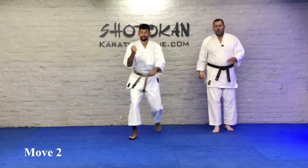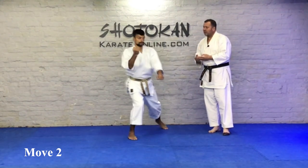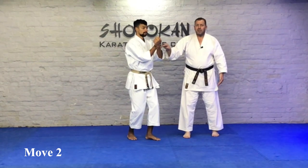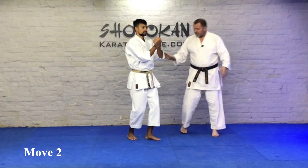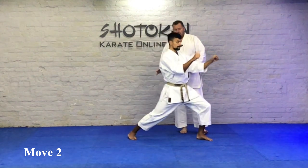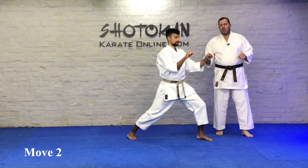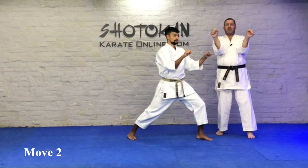Watch sensei do it smoothly so you can see the move. Now we're going to break it down. The gedan barai arm literally just came up to the back of the right wrist. Both palms are facing inwards — they face towards you. Sensei's kept low, his back leg is set. Unlike Heian Yondan, which is in back stance and it's a V-shaped block — kakiwake — this one is in front stance and the arms are straight, so there's no V-shape with the arms on Jion.